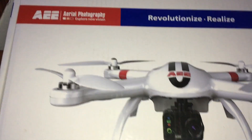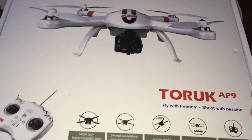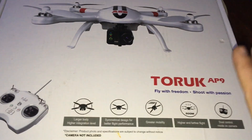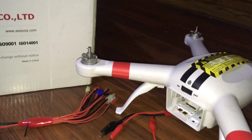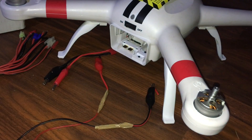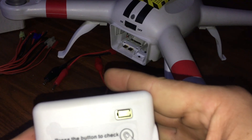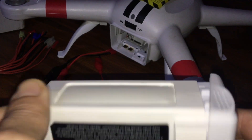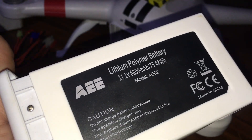Hey, drone here. So you have a drone from AEE — I have the AP9, there's also the AP10, AP11, maybe even a 12. The biggest problem with this drone is the battery. I've tried charging it off the stock charger and it's showing no bars. If you take notice, the battery looks pretty bloated — this is an unsafe battery. This was one of the most common issues with these AEE drones. The drones themselves are pretty cool and work well.